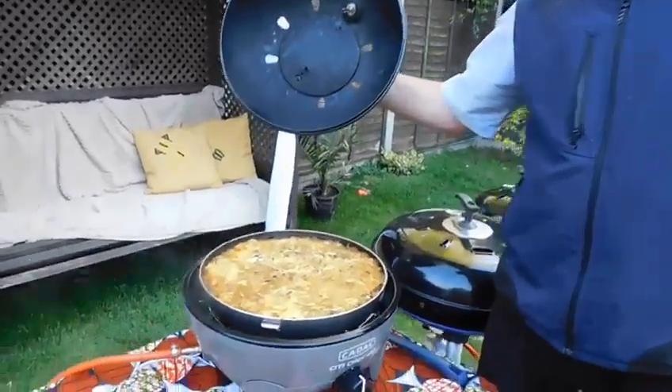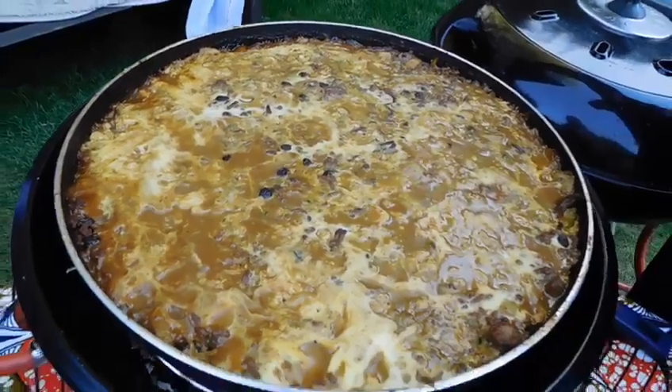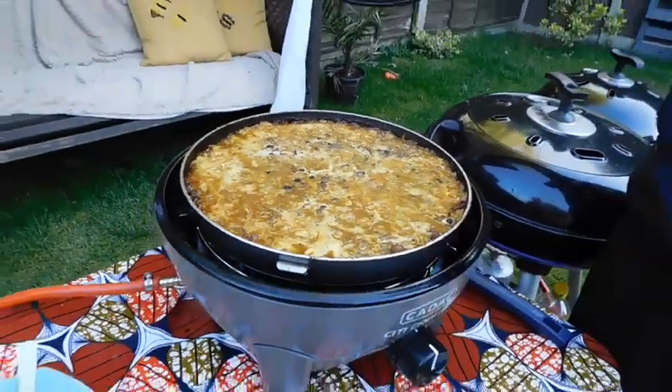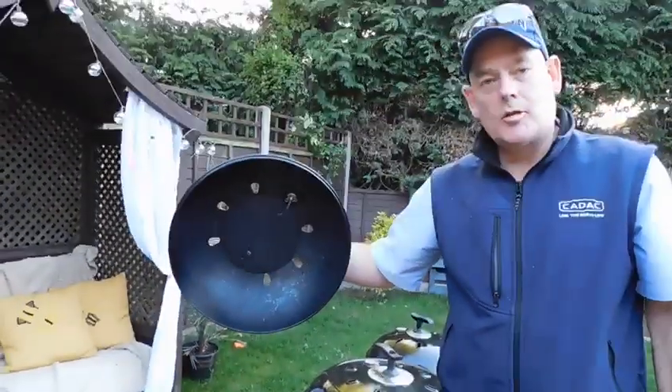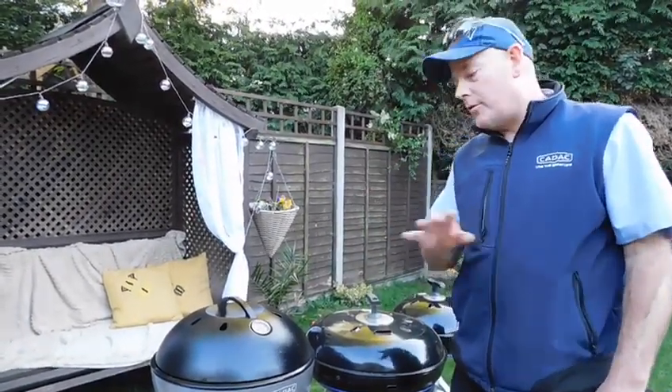Right guys, we now have the finished product. The egg has gone nicely laid on top — looks absolutely delicious. Tomorrow I'm going to post one more video giving an overview of all the dishes we've cooked.